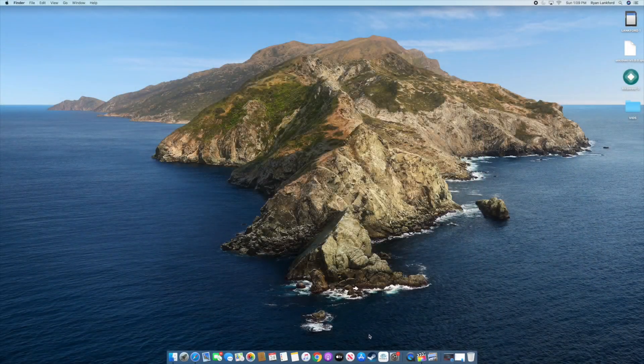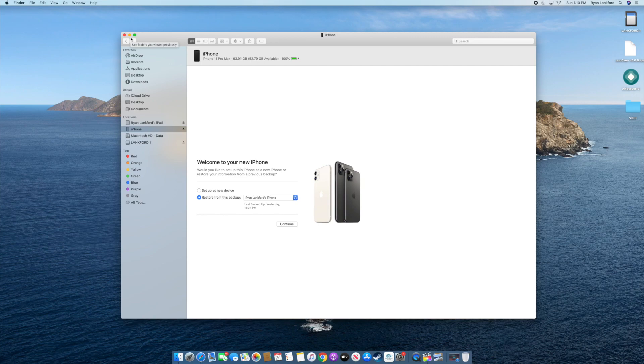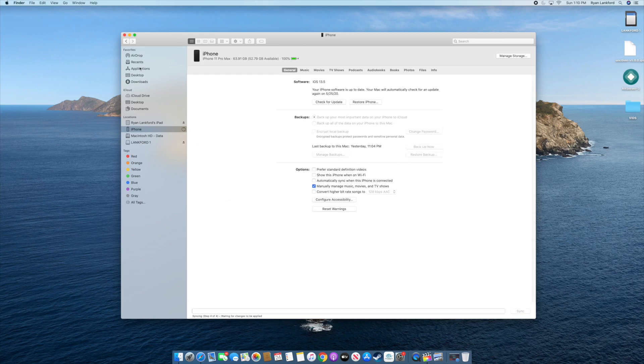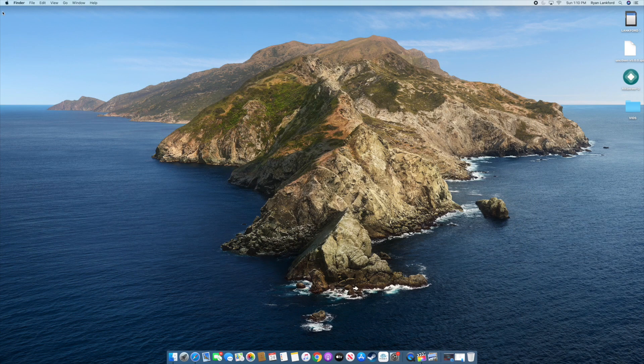Now that our phone is plugged into the computer, we need to make sure the phone trusts the computer. We're going to download and install AltServer onto the device. I'm going to set this up as a brand new device rather than restoring from a previous backup, to keep things completely clean. Now that the device is set up, we'll navigate over to AltStore and initiate it.